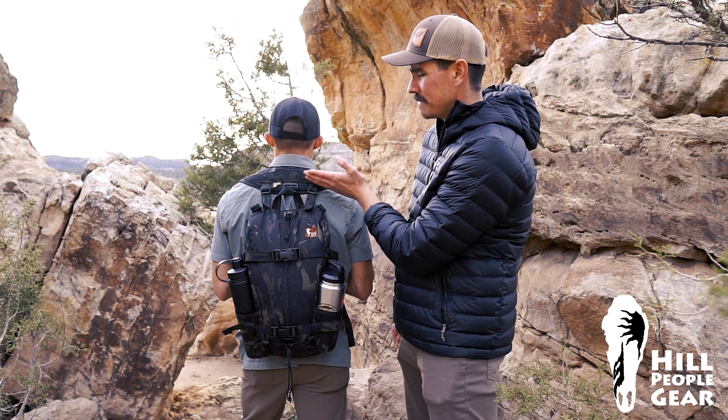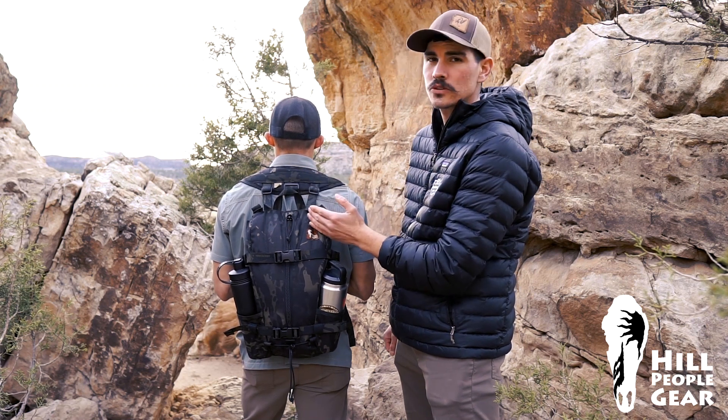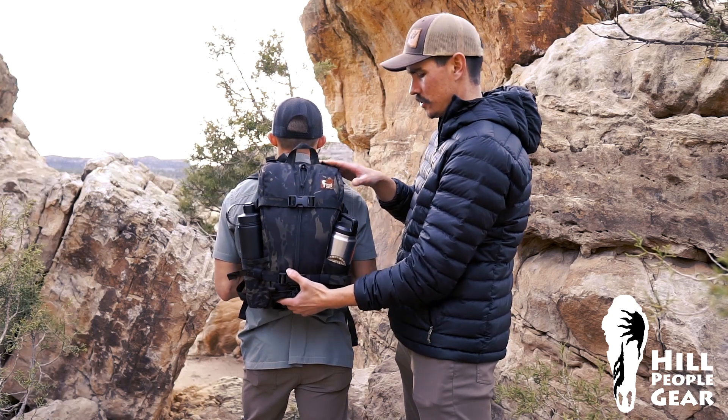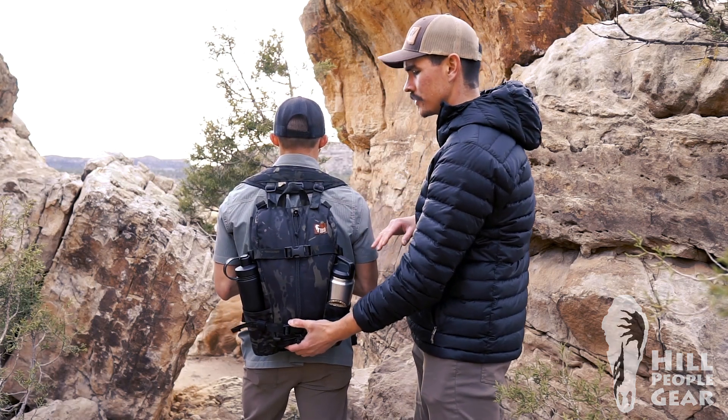There's going to be this gap in between the shoulder harness and the actual pack. Many people are used to having packs that ride up high like this, but you're going to want to make sure it's riding down into your actual lumbar.